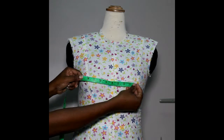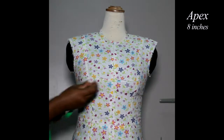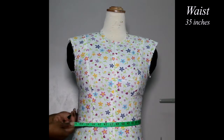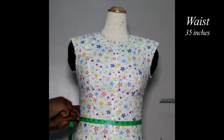Next, we'll take your apex. You go from nipple to nipple. Next, you have your waist. As I said, this should be your natural waist. Once again, keep your tape straight in front and straight at the back.